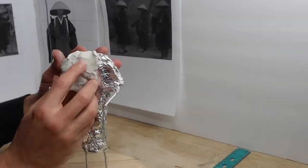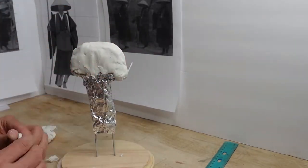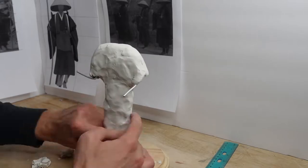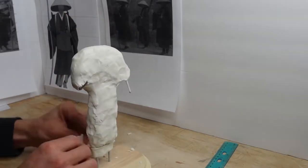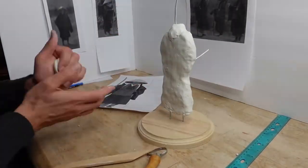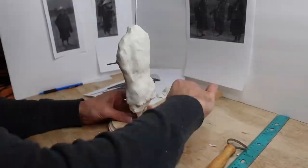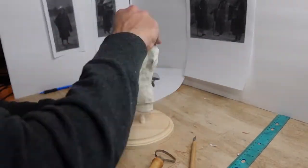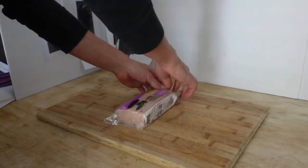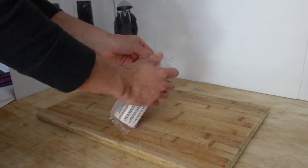I keep using the picture as a frame of reference to make sure that I get all my proportions correct. After we've added all of the ultralight Sculpey, we move on to the pink stuff. This stuff is really good because it is denser, and as a result, it can hold details better.